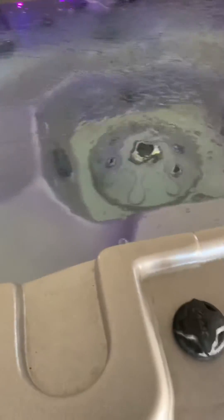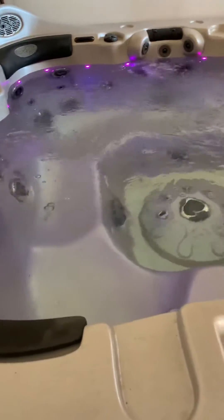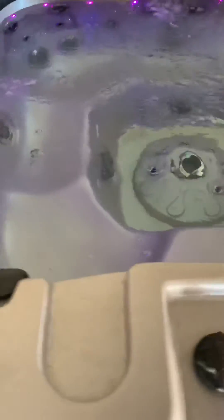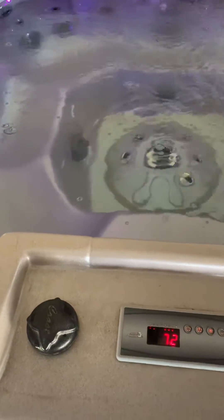I scoured the internet and was able to come up with a 9,000 watt generator with a 30 amp breaker. That seemed to do the trick just to get it going, just to test it.